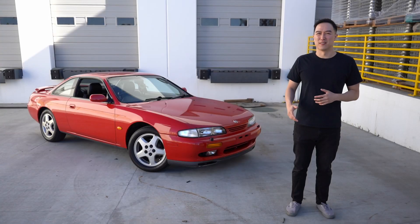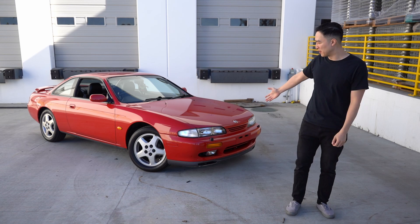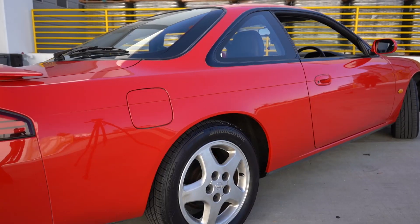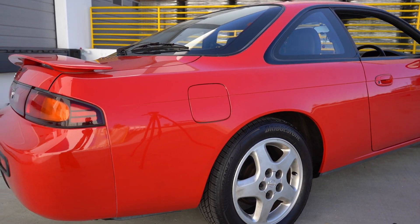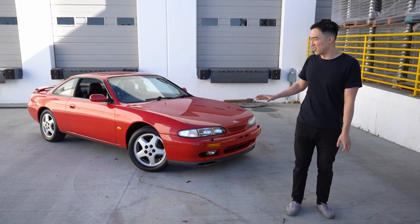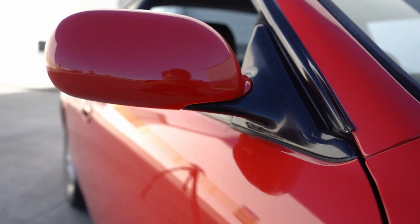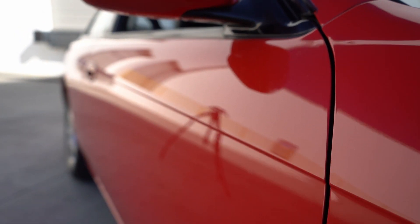Welcome to another episode of cool and fun cars that are for sale. Today I'm here with a 1995 Nissan 200SX. This is a Euro spec from the UK, so it's actually right-hand drive and it is all original — original paint, factory everything — five-speed manual. It's just a beautiful specimen.